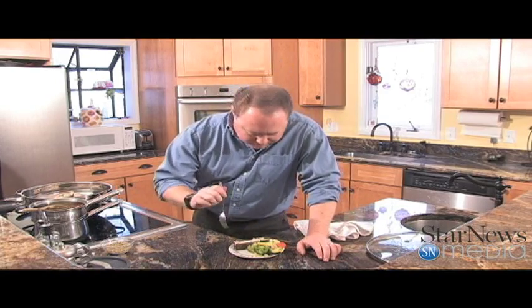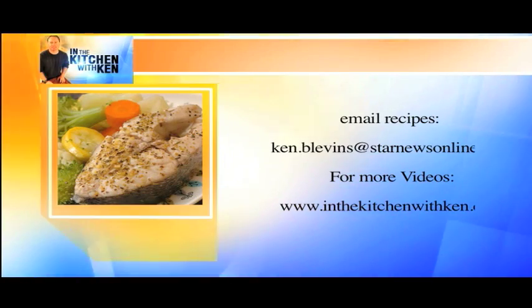Remember to check out my fan page on Facebook. Bye now.